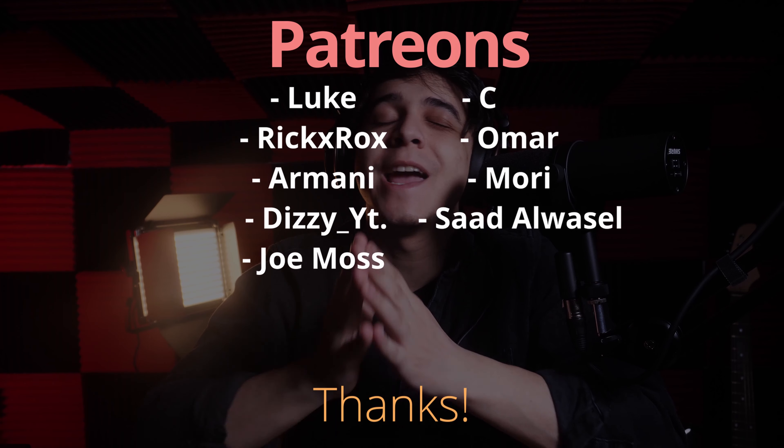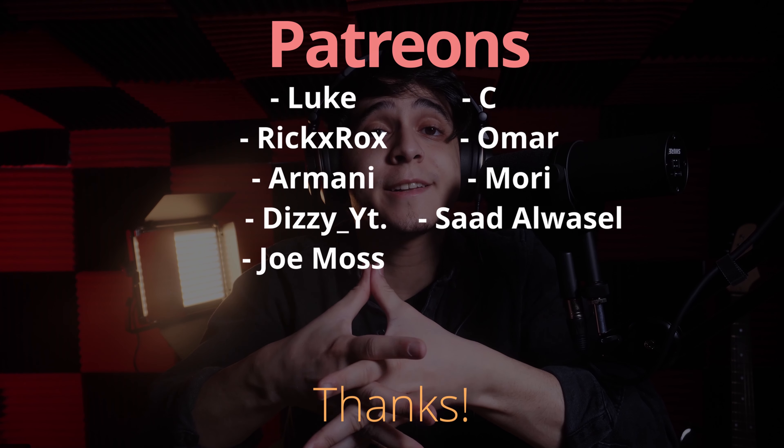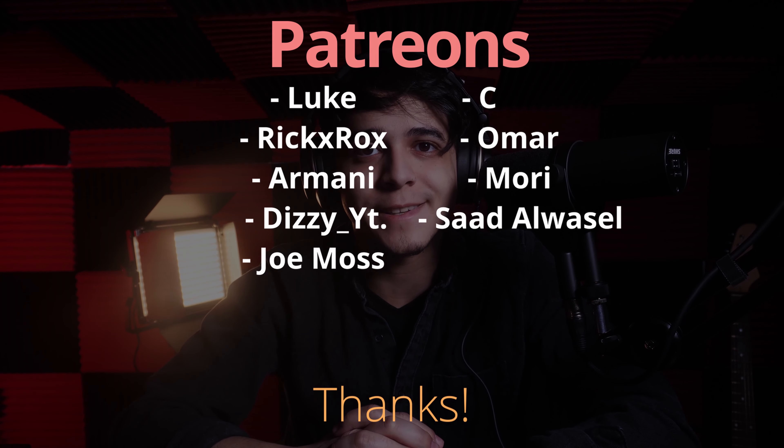I'd like to give a very special thanks to all of our patrons, beginning with the tier three patrons: Omar, Saad Abouzal, and Joe Moss. Thank you so much for all of your support — it really does go a very long way. And a massive thanks to all of our other patrons listed on screen for supporting us and helping us create the content we bring to you on a day-to-day basis.